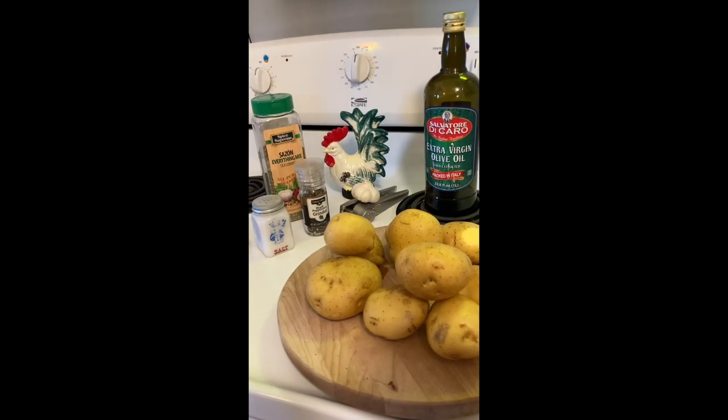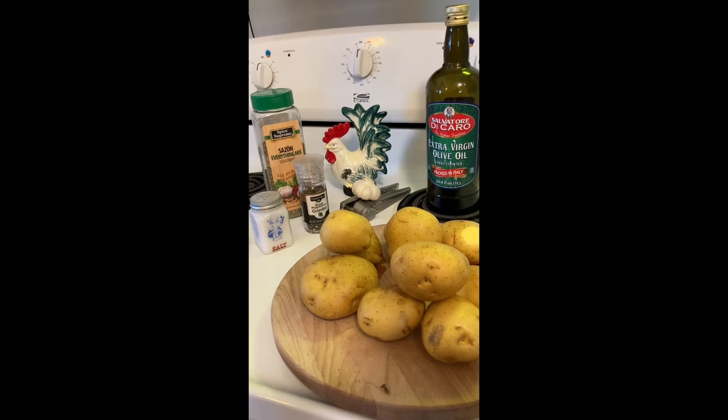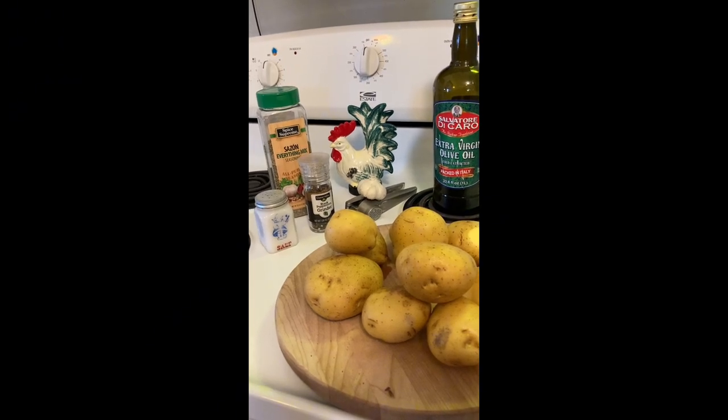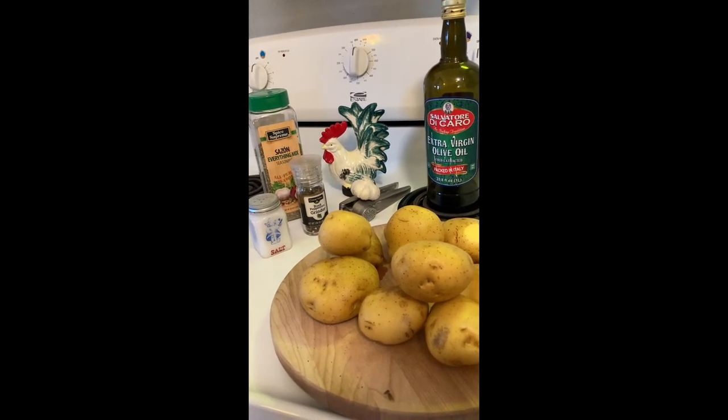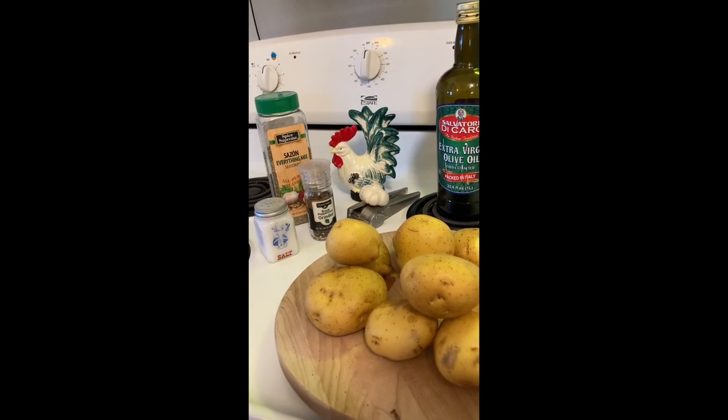Enjoy this great recipe. This is garlic baked potatoes. I'm using about two and a half pounds of potatoes with the skins on. You can use red potatoes if you like. Two tablespoons of olive oil, one bulb of garlic — that's about one clove per potato.